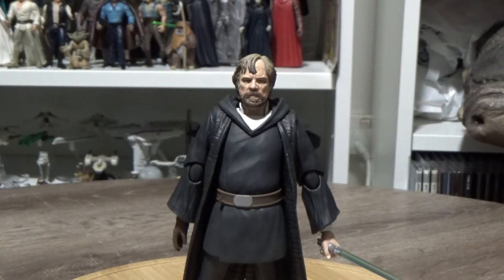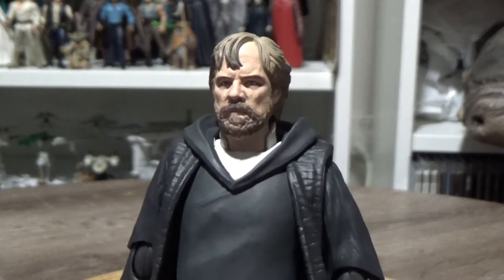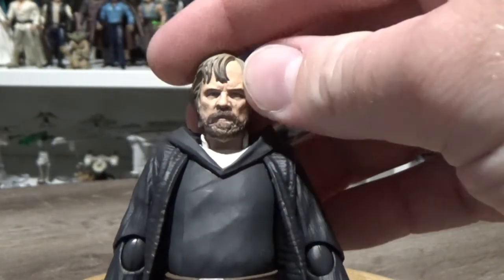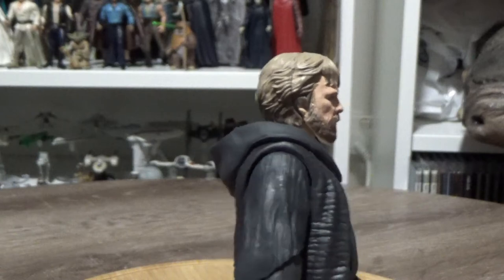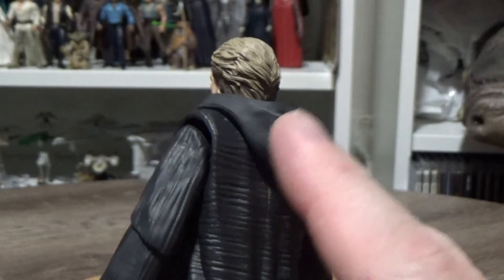But at the end of the day, I'm actually pretty happy with it. There are two head sculpts — one of them is on there now, which is the better one, and there is another one that's just not quite there. They do look a lot better in person than any images online. One thing I think this figure is probably missing is the ability to switch the pulled-back hood with a hood that sits over his head.